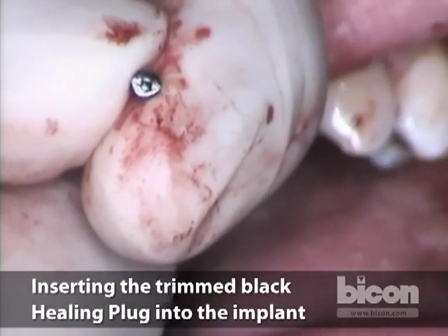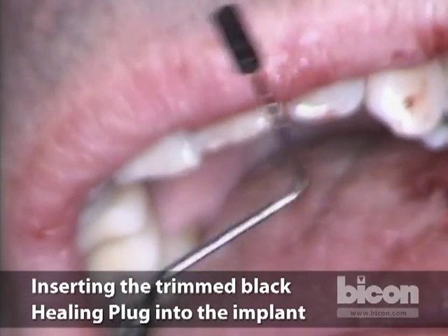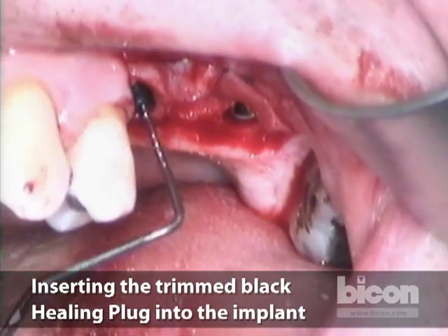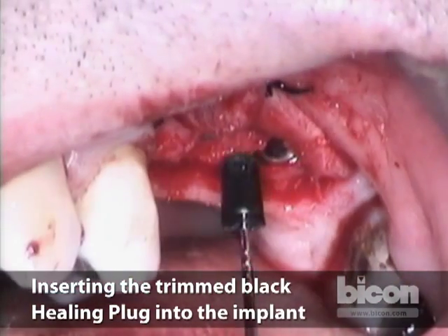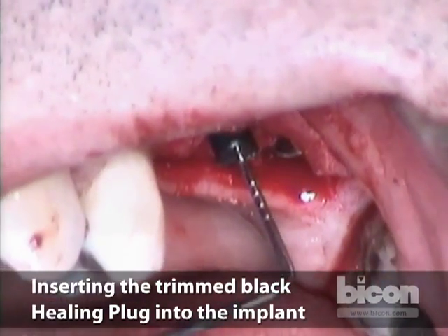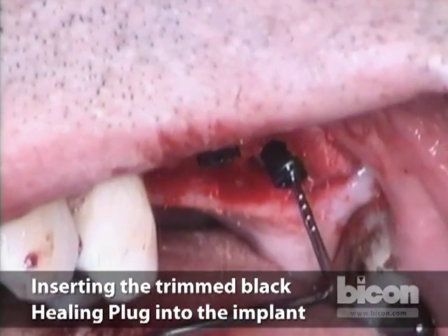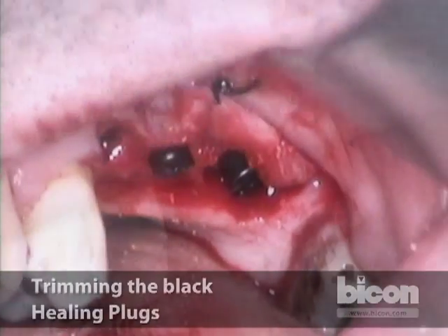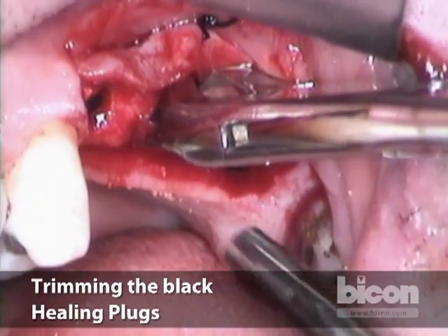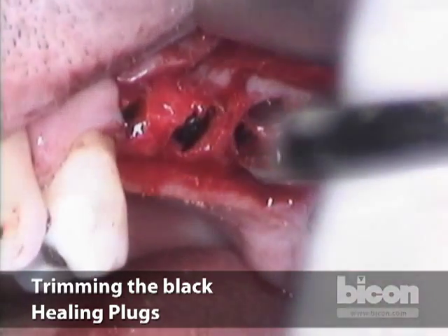To seat it in place, there is a little hole right inside the center of the healing plug. We'll introduce a perio-probe. First with the first molar. Now both of these appear a little bit longer than I want them to be, so you can adjust them intra-orally using the cutter.